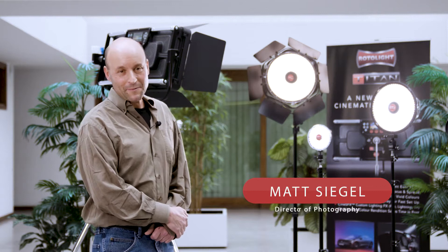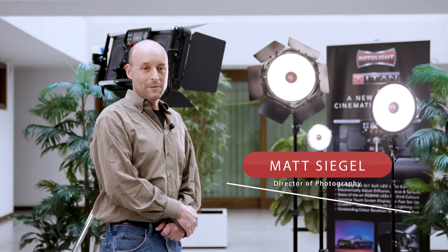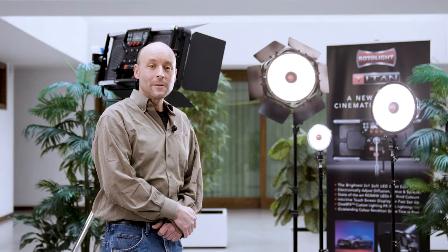Hello, I'm Matt Siegel. I'm a director of photography based in Los Angeles and New York. I'm here this week in Madrid, Spain. We're shooting a commercial and we're taking the opportunity during this commercial shoot to test the new Rotolite Titan X2.